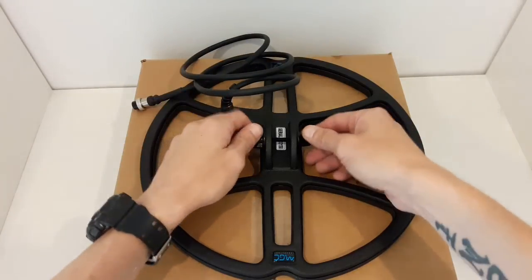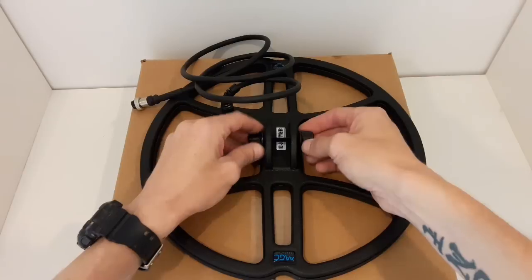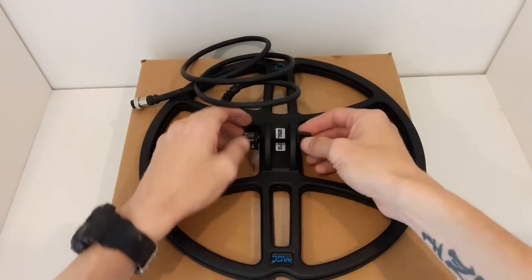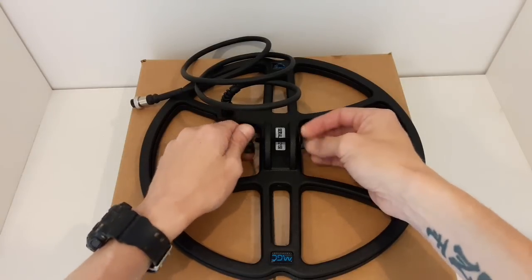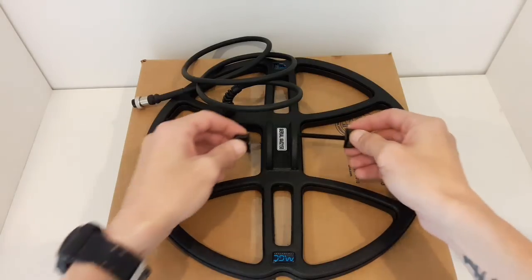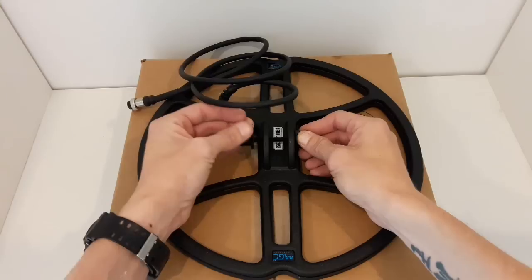We all know with these little screws — the plastic screws — they're flimsy. This alone makes me say this company did not cut any corners. The wing nut and screw is five times better than the one Minelab or Garrett gives you. Just that alone, you cannot go wrong.